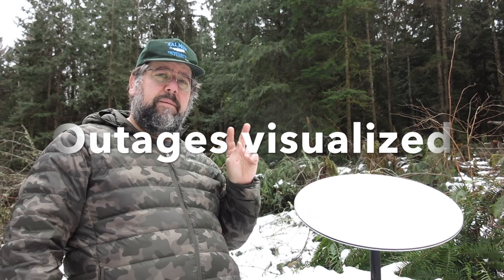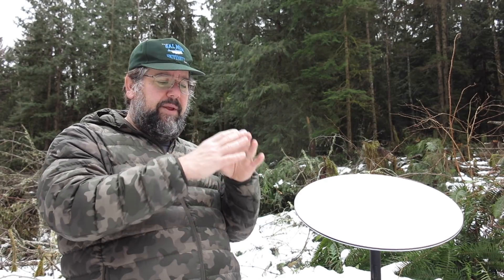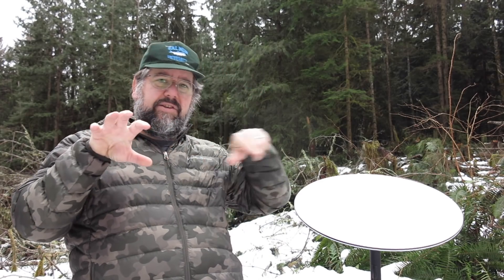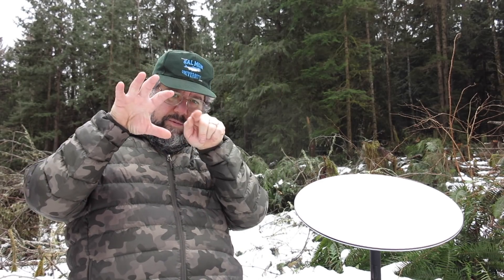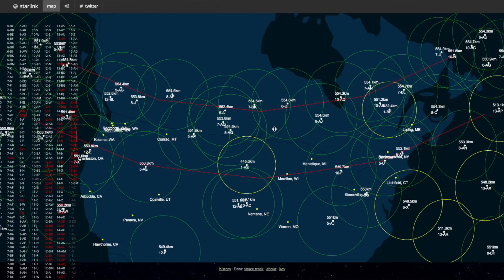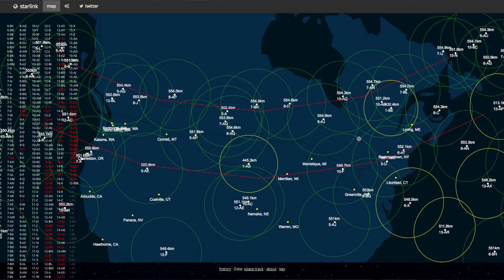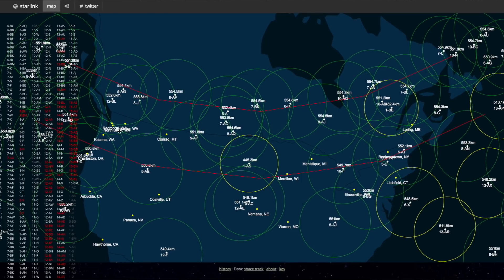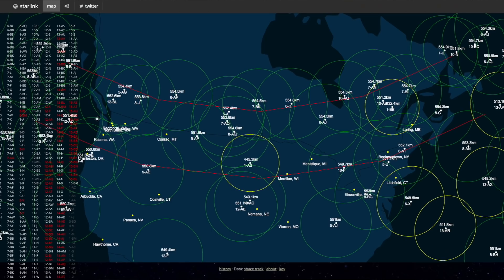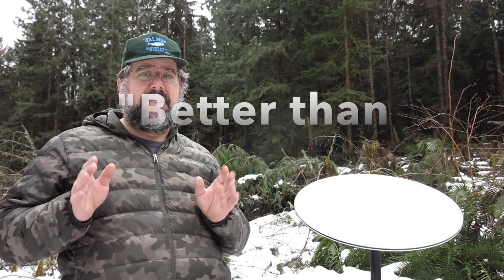Twice now I've been able to correlate an outage at our place and then quickly get on that map and see that there are three satellite coverage circles and I'm in the middle of an empty space. The satellite circles are moving, and that's why I have an outage — because I'm in that 15-second little triangle between three circles of coverage. Starlink has called this the better than nothing beta, and it absolutely is that, especially if you have nothing else available.